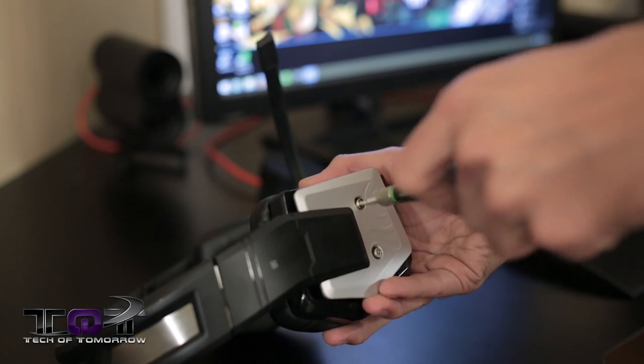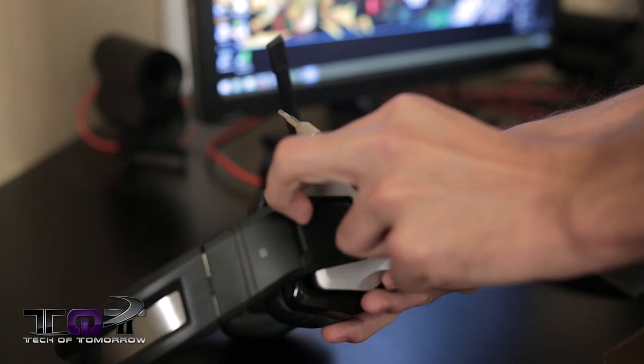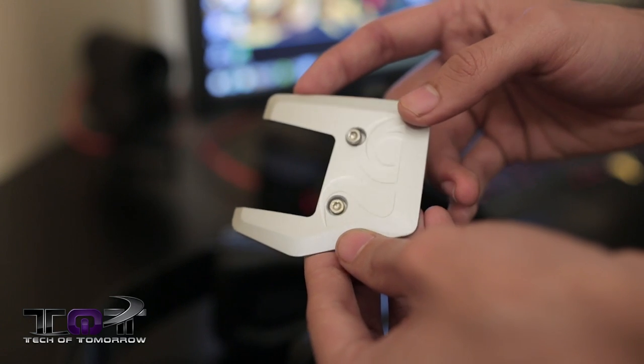Speaking of these aluminum plates on the side, this is actually one of the more unique features of this headset — they're designed to be very easily removable and reattachable, meaning you can take them off and customize them how you see fit. You could spray paint them a different color, add a decal or a symbol of some sort, and make the headset all the more your own.